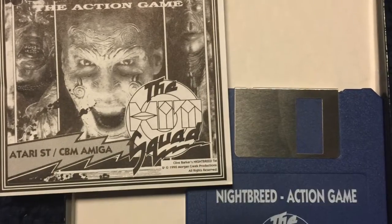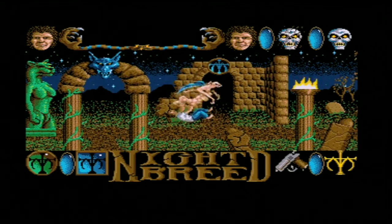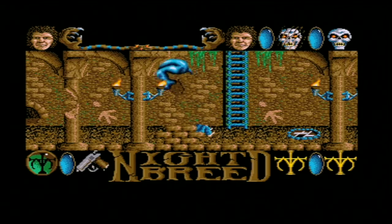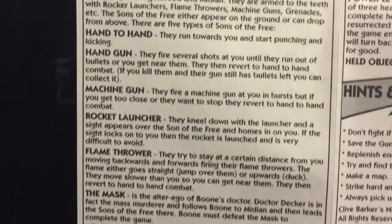Before we get started, let's take a look at the manual. In Nightbreed the Interactive Movie, it was kind of annoying that the flying manta ray dude with the teeth would attack you. So in this game, you have to watch out for Big Fly, Fat Man, Snake Man, The Berserkers, Flying Teeth Again, Head Monster, Roof Crawler, Hopper, Scorpion Man, Eyeball Monster — and that's in addition to the Sons of the Free and Decker. Thanks a lot, Nightbreed — it really makes you want to help these guys.